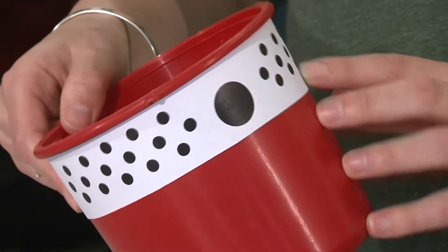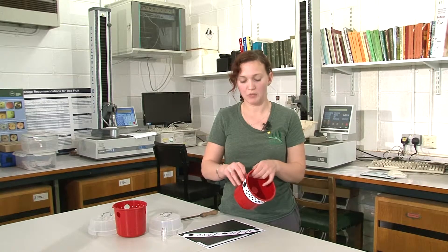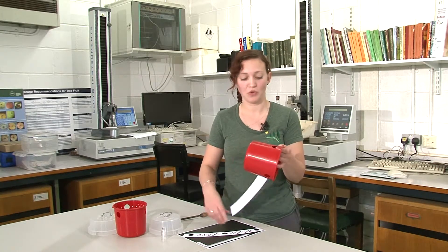Always observe correct health and safety practices when using power tools. Once you've drilled your holes, you can take your template off and this could then be used on other traps.